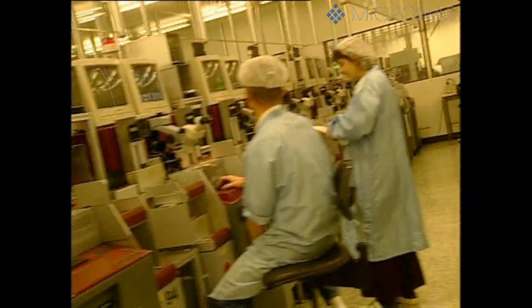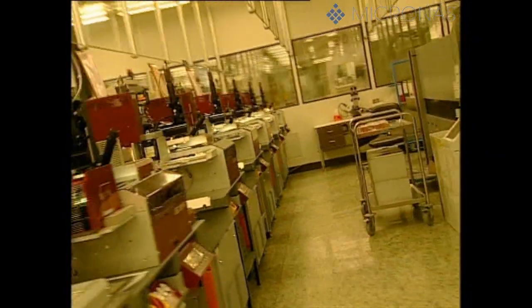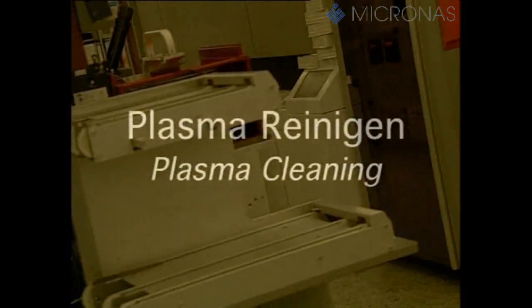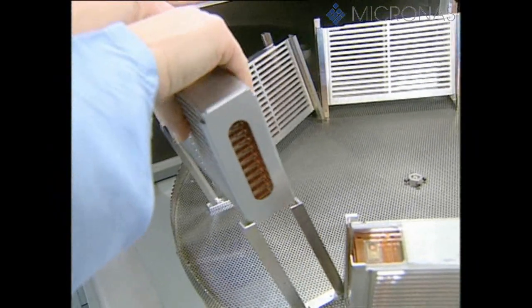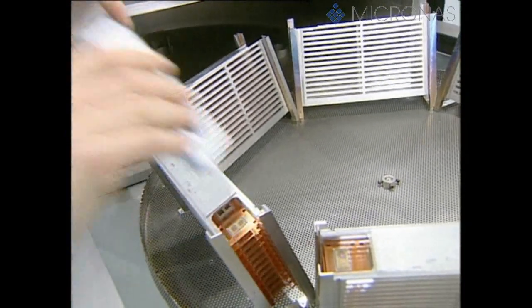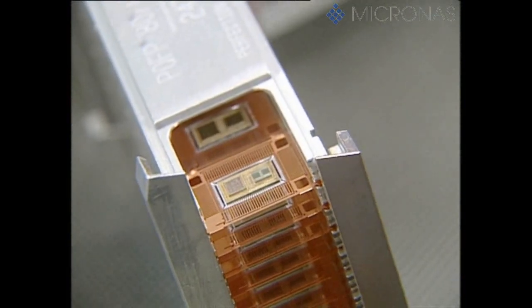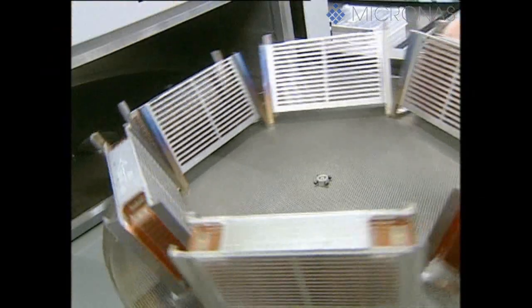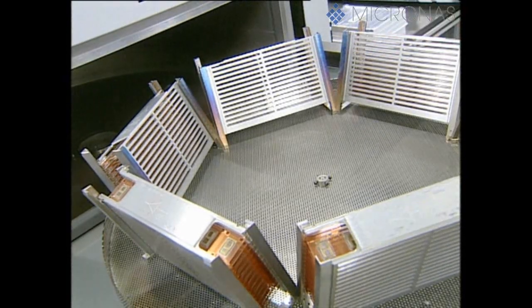To ensure the necessary high quality is achieved in the elaborate process steps performed in back-end production, expert employees and state-of-the-art equipment work right round the clock. After the silver conducting adhesive has been hardened once again during a second run through the furnace, a plasma cleaning operation takes place. This serves to remove any organic contamination on the contact surfaces of the printed circuit board or the dice.